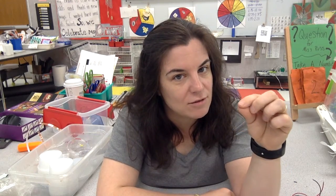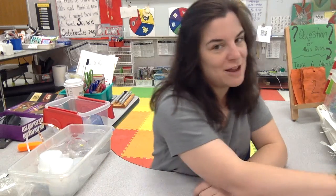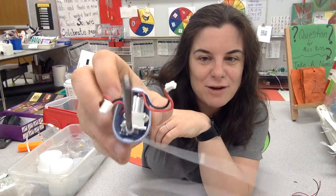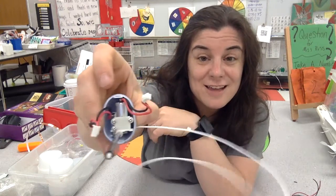Now anything that has movement probably has a motor. Ms. Russ took apart our 3D pen. You can see our 3D pen has movement — it moves the filament through it slowly. Therefore, when I take the 3D pen apart, what am I going to find? Ta-da! I'm going to find a motor. See that right there? That is a motor. So, knowing that anything that has movement probably has a motor, how can we use that to make art?